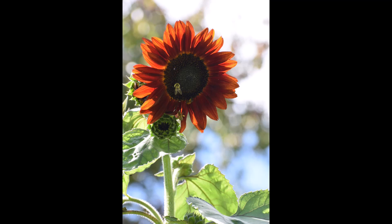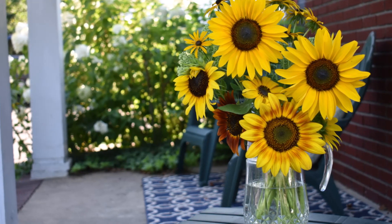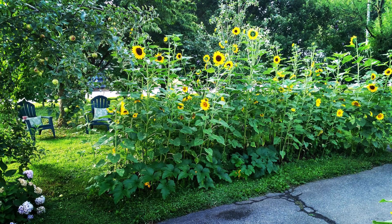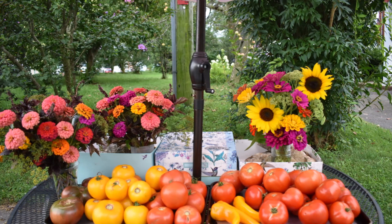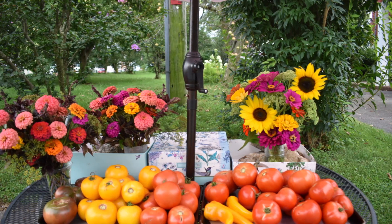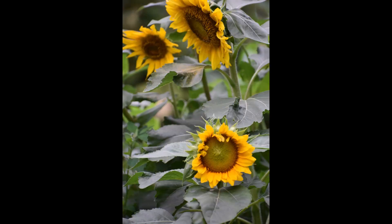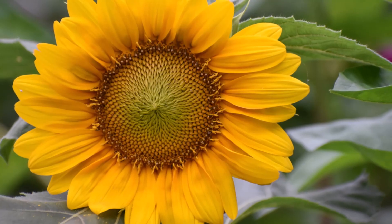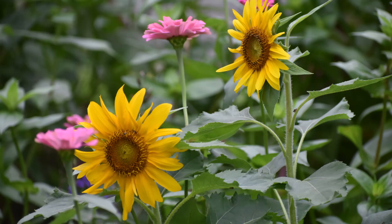Whether you choose branching or non-branching, be sure to choose pollenless varieties when planting and harvesting as cut flowers. Sunflower pollen can and will ruin anything from antique tablecloths to bridal gowns. But there are so many pollenless varieties that I'm sure you'll find one to make your heart happy. Some of my personal favorites are the Pro Cut series, Joker, Chocolate, Strawberry Blonde, and Sun Rich Gold. This year I'm trialing some new varieties called Peach Passion, Ruby Eclipse, and Chianti — I can't wait to see how they perform.